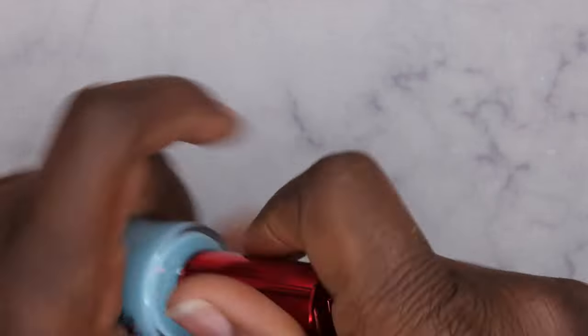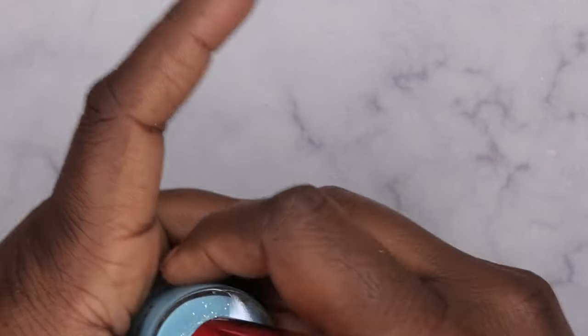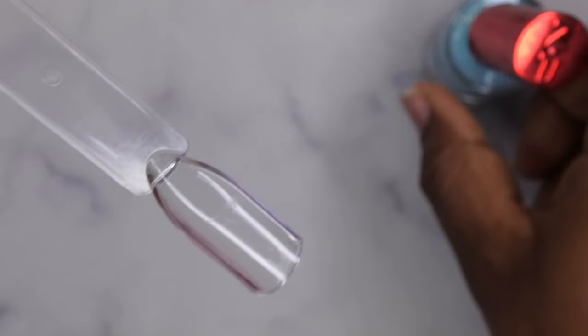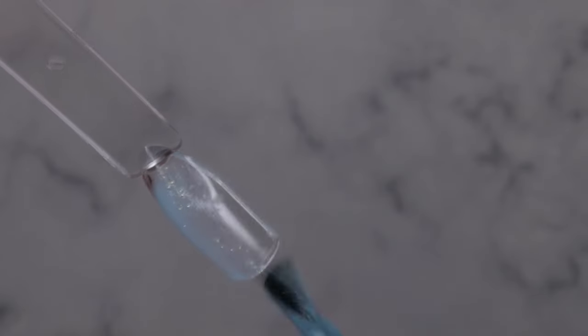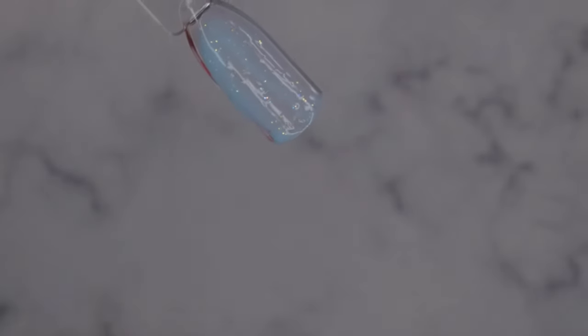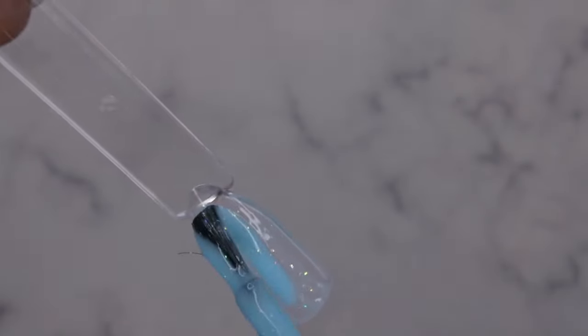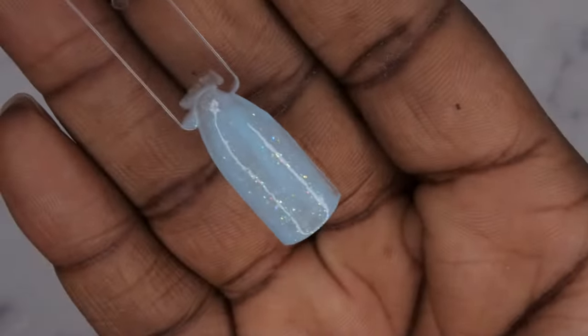I decided to swatch the regular polish version of Frost U to see if it gives better coverage. I'm not sure if this is how the gel polish performs, but look at that — pretty blue. That's really nice. I'll let that air dry, but that's more of a representation of what that blue is going to look like.